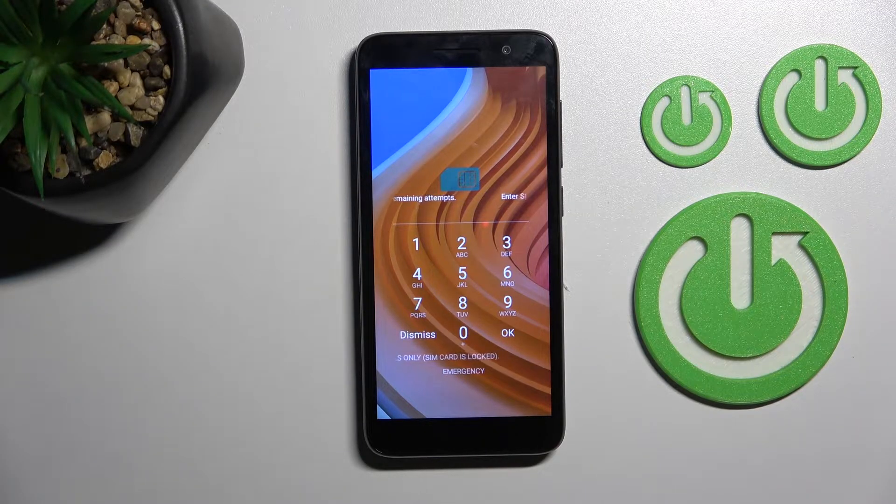Welcome to this tutorial. In front of me is the Alcatel One 2021, and I'll show you how to remove the SIM PIN from the SIM card on this device.